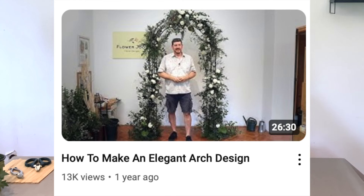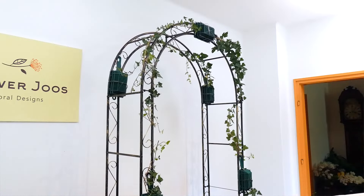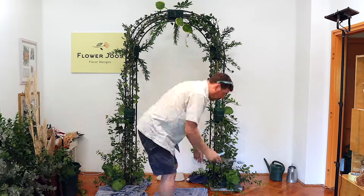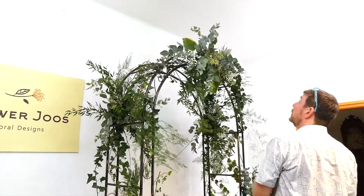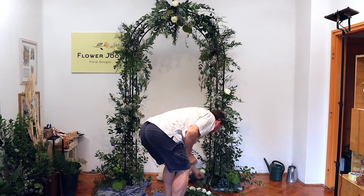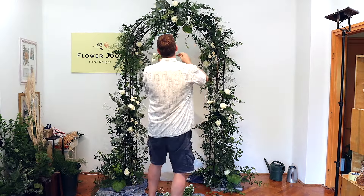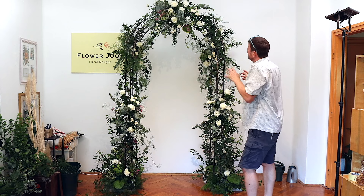Number five is our elegant arch of flowers. For this arrangement, we really wanted to do something big. A lot of our videos tend to be tabletop, which really fits the purpose of being in a studio. But we realise that people quite like big designs, so we wanted to go really big — and you can't go much bigger than an arch. An arch is a great example of creating an installation perfect for a wedding. It can be a full arch, a half arch, or just the top. We also did a foam-free version which got slightly more views. This one got 12,000 views and we only did it a year ago.